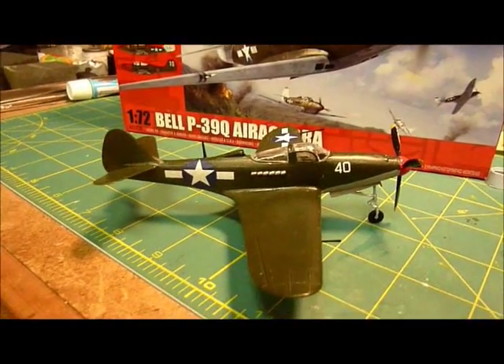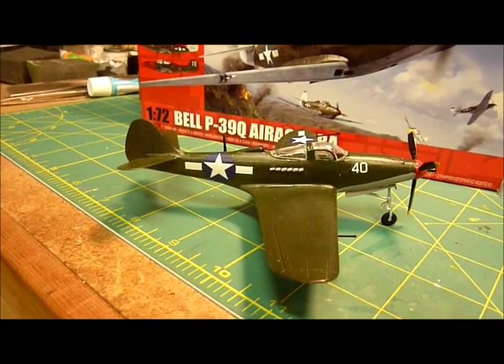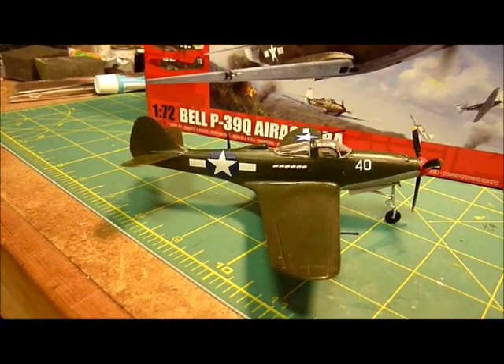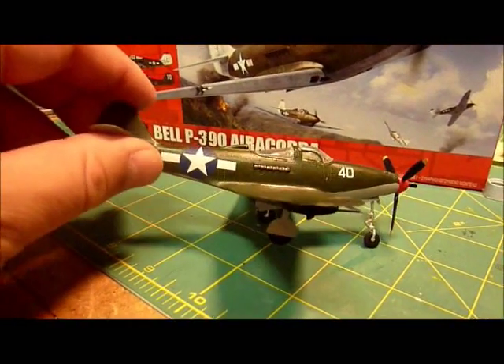I haven't finished painting some of the cockpit because I was doing decals and letting it totally dry from clear coat and everything else. Turned out really well.